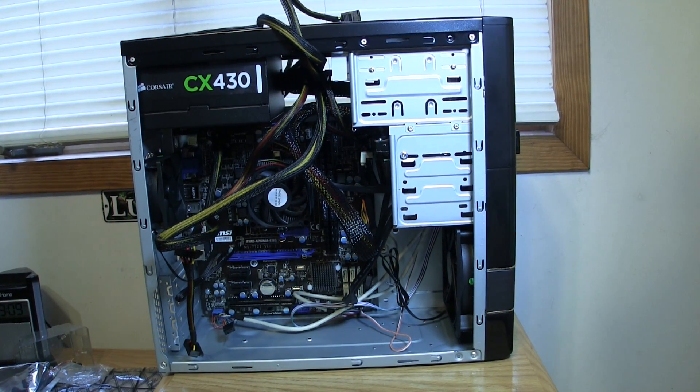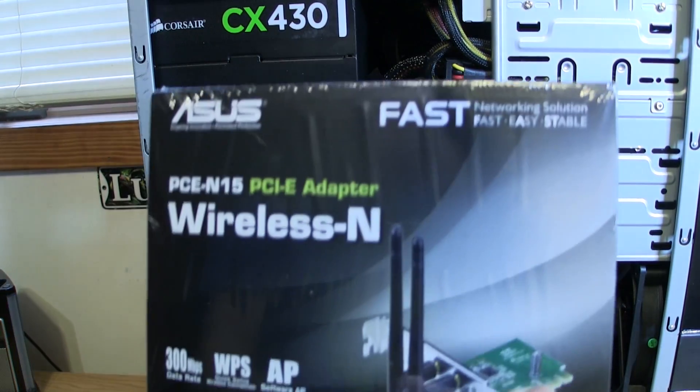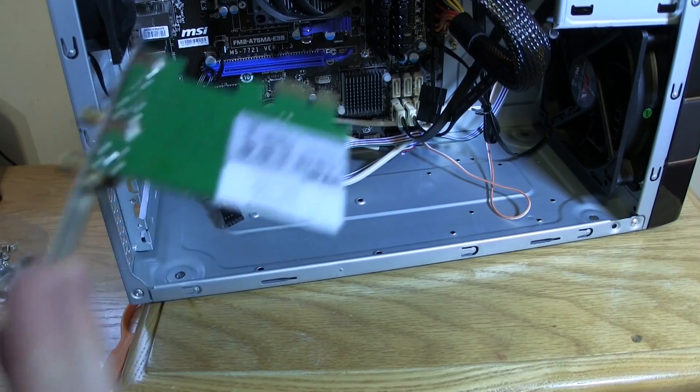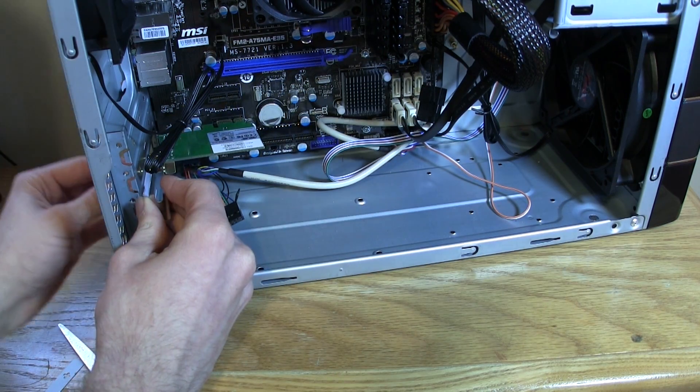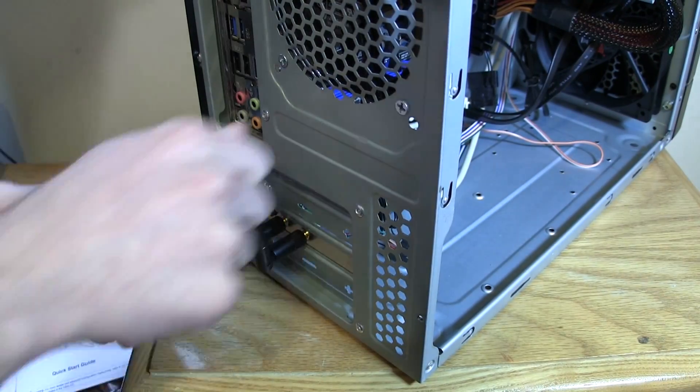Once everything is wired, try to clean up all the wires with some zip ties. Our final thing to install is the wireless card — pop out the piece of metal on the back, then take the wireless card and plug it into your motherboard. Screw it into place and finish by screwing in the antennas.